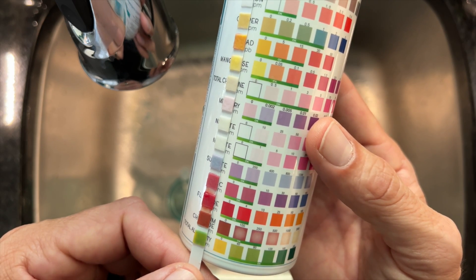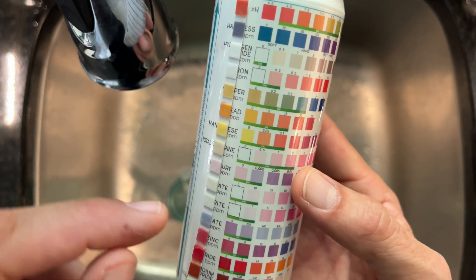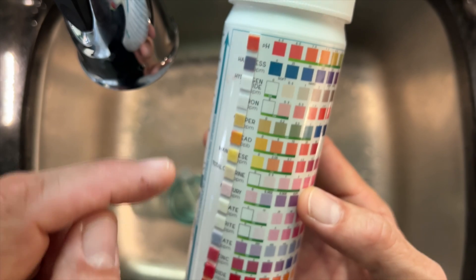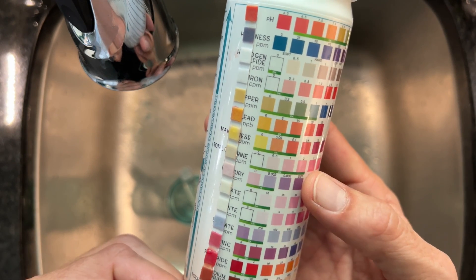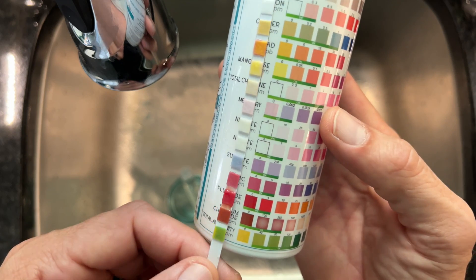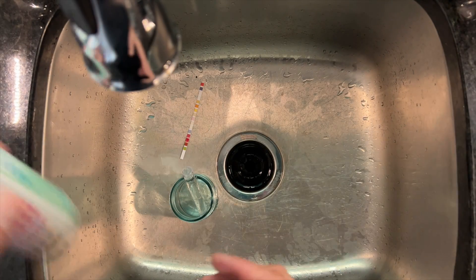Sulfate - we're crossing out of acceptable range and now looking at about 800 parts per million based on that color, maybe 1200. Zinc not too bad. Fluoride - they definitely put fluoride in this water. Sodium chloride looks okay. Alkalinity - pretty alright, within acceptable ranges. So overall: we've got a little lead - still acceptable but not ideal - really hard water, chlorine you can smell, sulfate creeping higher than we want, and fluoride is in there.